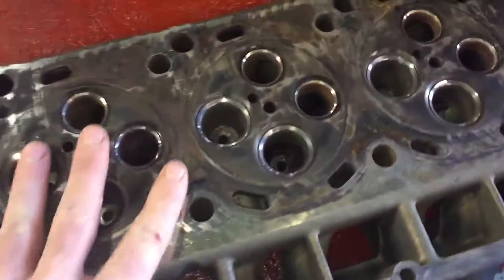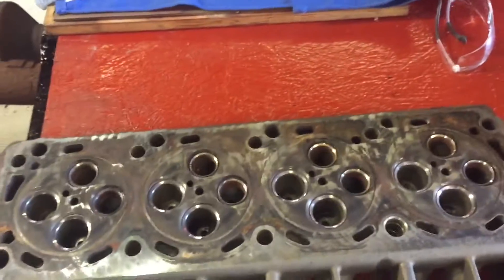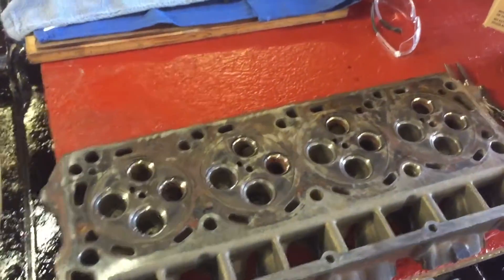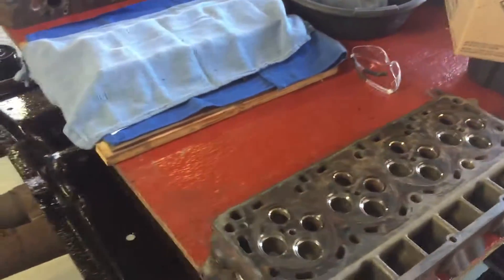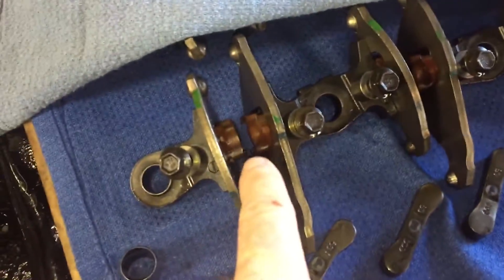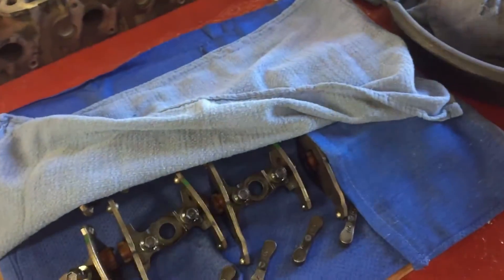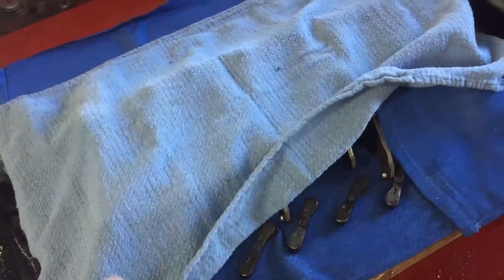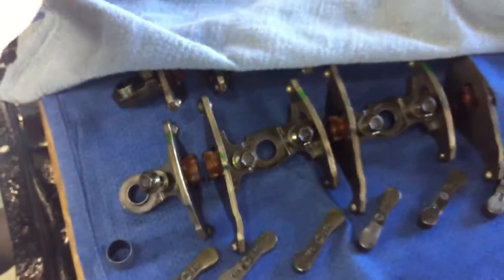They're borderline ready for assembly, but we'll go ahead and put the liners in and do a valve grind, surface, do all that — get them all done up. Valvetrain-wise, we are going to replace the retainers. I already had one break, so we're just going to go ahead and replace all of them — replace all the plastic retainers on the rockers.